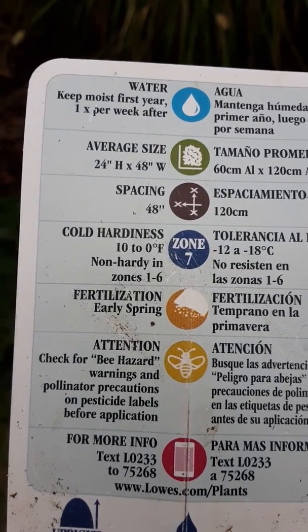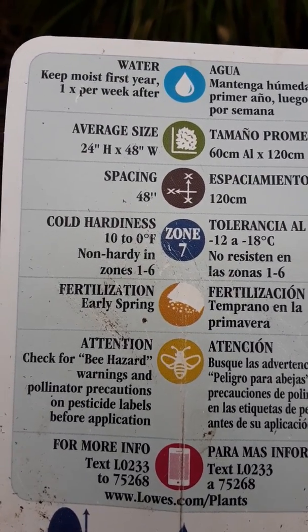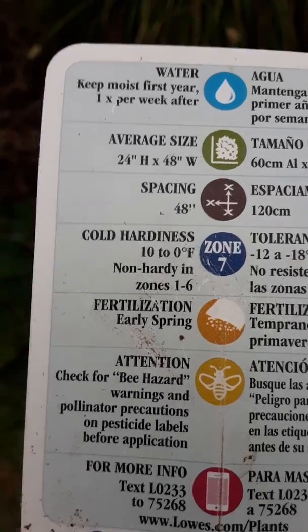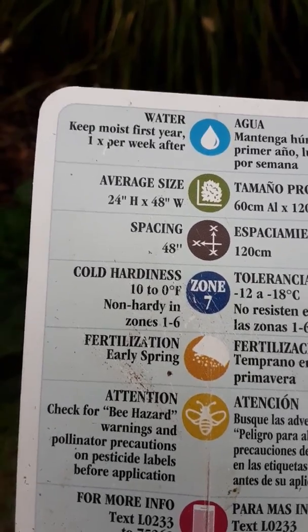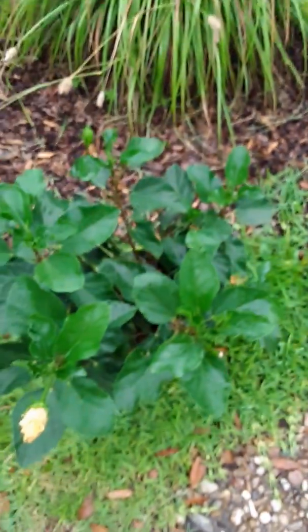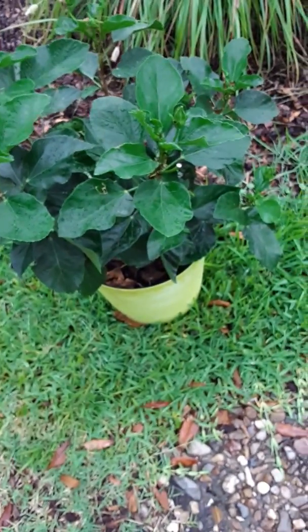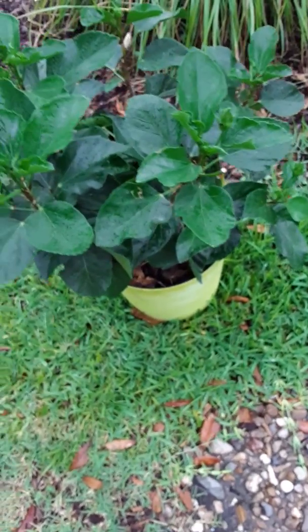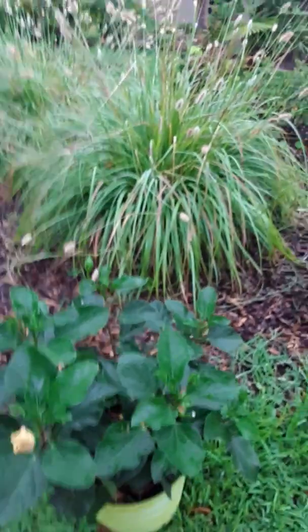We found this over at Lowe's and apparently didn't pay very much attention to that 48-inch wide information — we thought we had some time for that because it came in this small size pot. If you can see this hibiscus here, it came in a pot this size, about two gallons, and now it's that size.